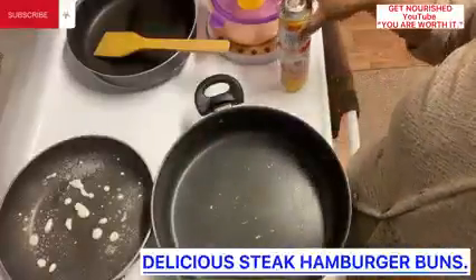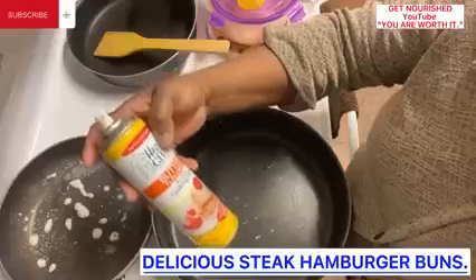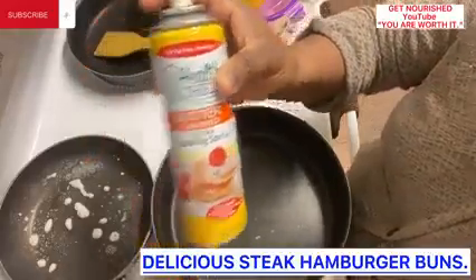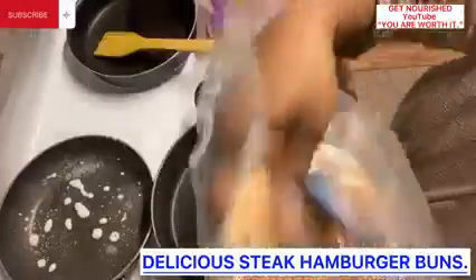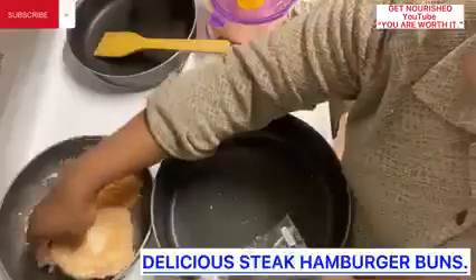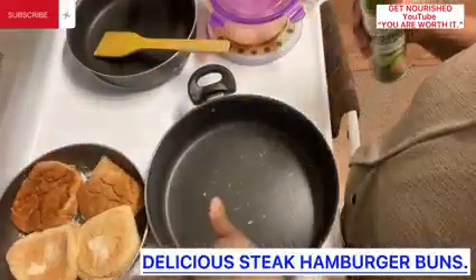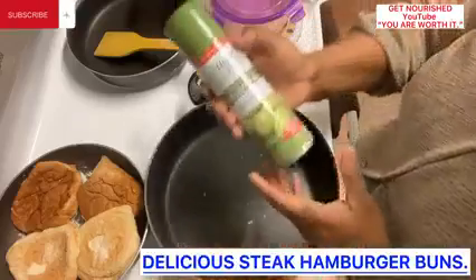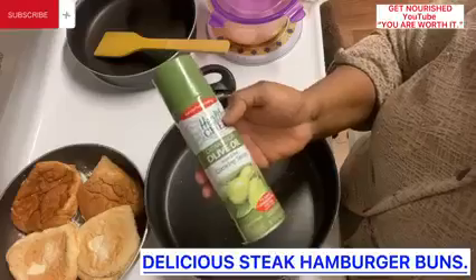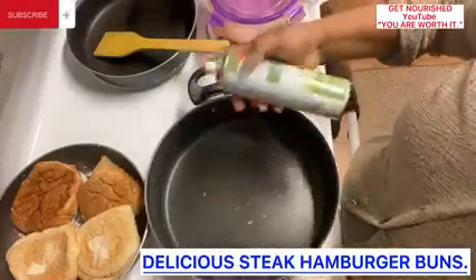I went ahead to spray this pot with butter-flavored non-stick cooking spray. Inside this one, I will be slightly toasting the hamburger buns to heat up the bread. While that's on extremely low getting ready, I will go ahead and use extra virgin olive oil non-stick cooking spray for the steak.